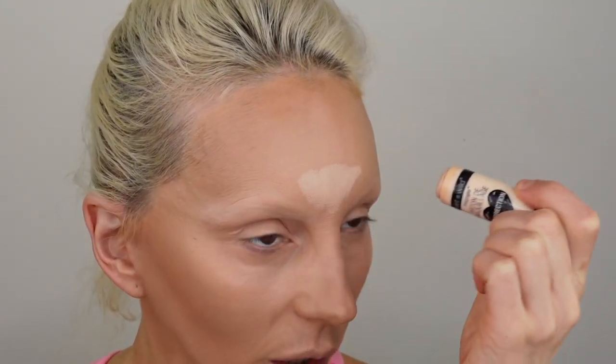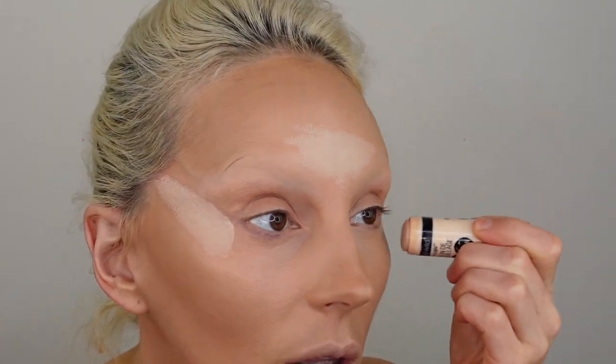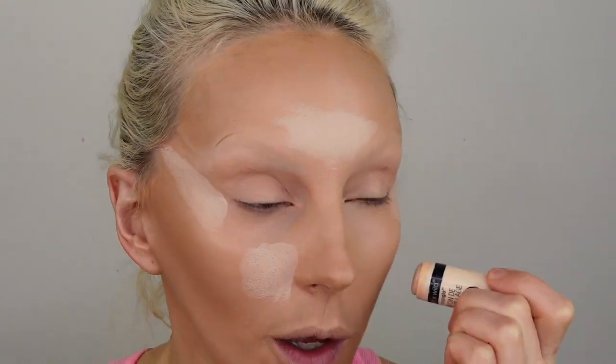Now we highlight — I might regret this but I'm going to try using a Wet n Wild highlight stick. This is 808 Nude for Thought; I basically never use it, it's been sitting in my drawer forever. I remember it being a little too greasy for under-eye concealer, but that's not what we're using it for. She does a line here going up, and she says that's going to direct the eyeliner up — that's where she'll put it. And she highlights around the nose area, which she calls the beak area.